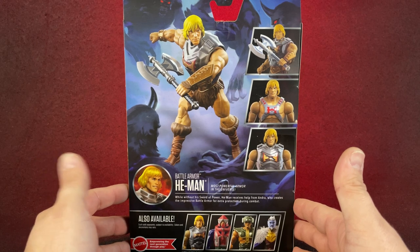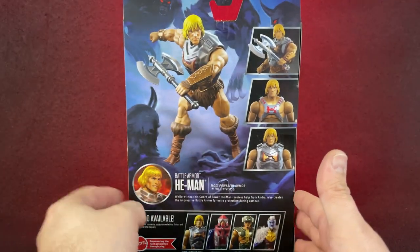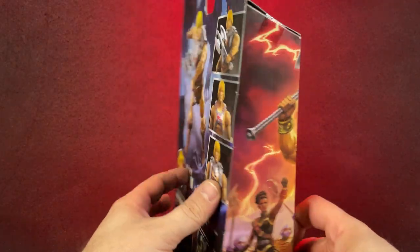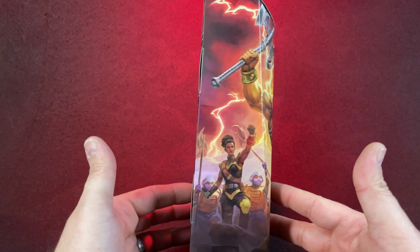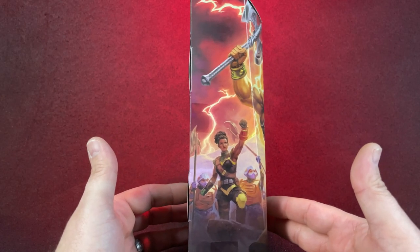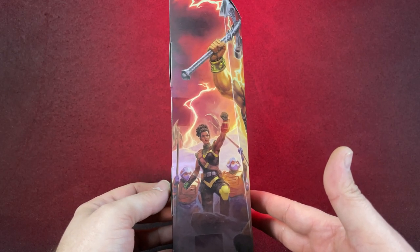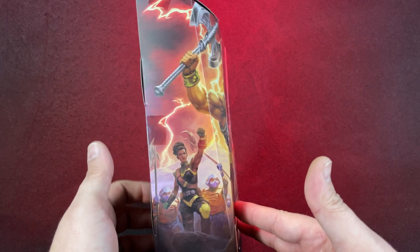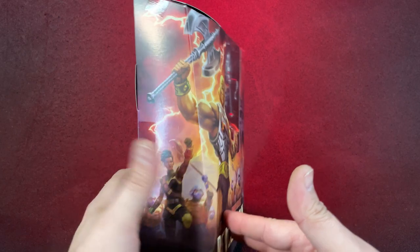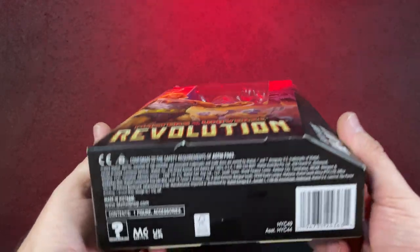I love the artwork. I love the Shadow Demons — I hope that we get some, that would be kind of cool. There's a little Andra on the side. I like Andra, but I did not like her character in Revolution. I felt like they made her too whiny. I wanted her to be a tough character. Things are what they are, I guess. There's the bottom.